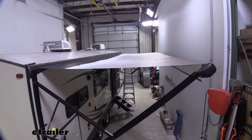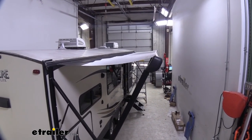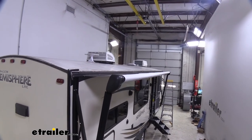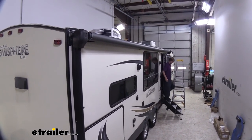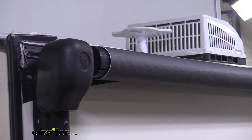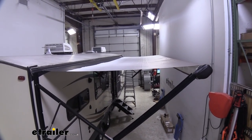Now we're just going to retract it and make sure it rolls up properly. If everything works good, at that point our installation is complete and we're ready to get back out on the campsite and enjoy our new shade. Everything looks like it tucked up nicely. I like to check the ends after rolling up to see if we've got a cone shape, which would indicate it's rolling up uneven. We've got a very minimal one — no more than about a quarter of an inch — and that's about as close as you're going to get, so that's pretty much perfect. It looks good on both sides. That completes our installation of replacement fabric on Solera powered awnings.